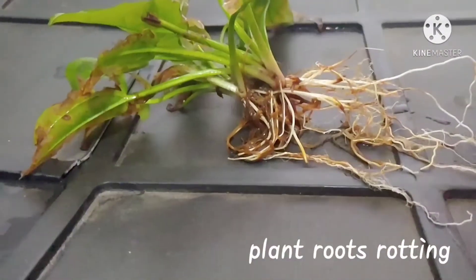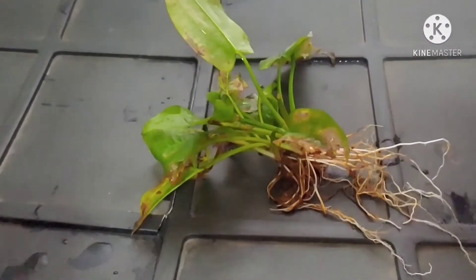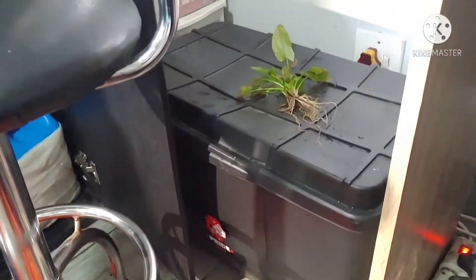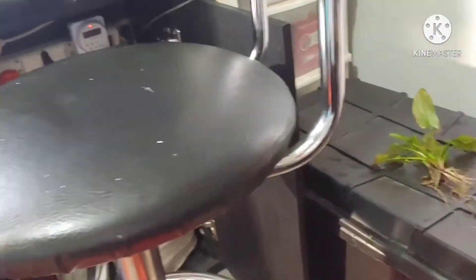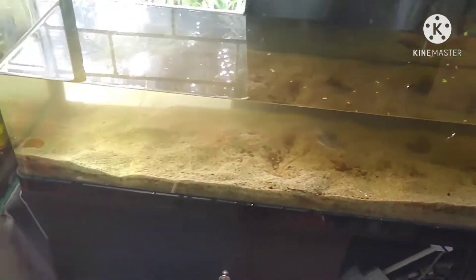Look at those roots there — they're not doing too well. The entire plant is just dying. I've got all my fish and everything in a container with the heater and filter. Hopefully I should be done by this afternoon, but this is a mess. Nothing's growing in there anymore. Substrate is used up.